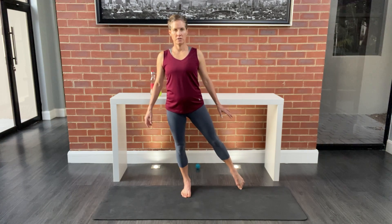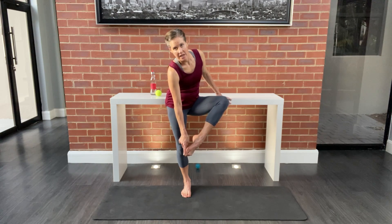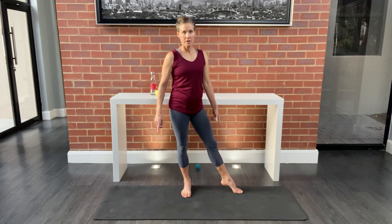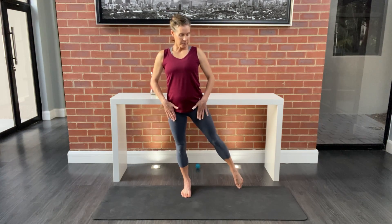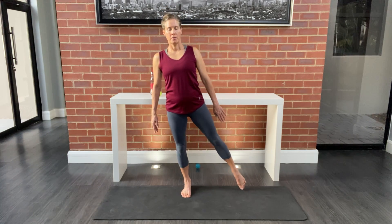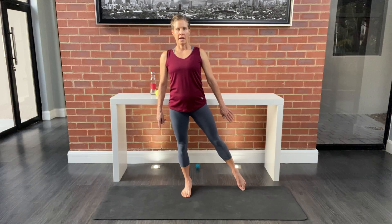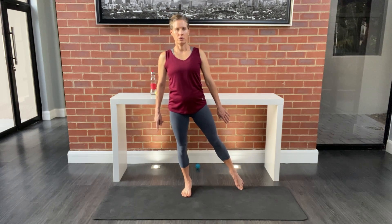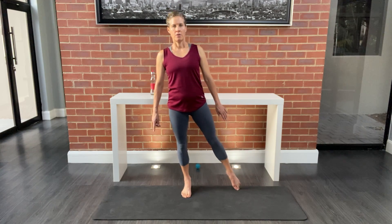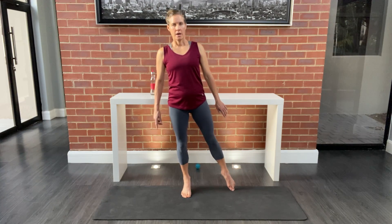Take the front foot out to the side and focus on lifting and sliding the inside of that big toe — don't be turned out. Keep the hips square, turning the foot in, and rise up on the ball of the foot, sliding that side leg in and out. Continue for four more, three, two, and one.